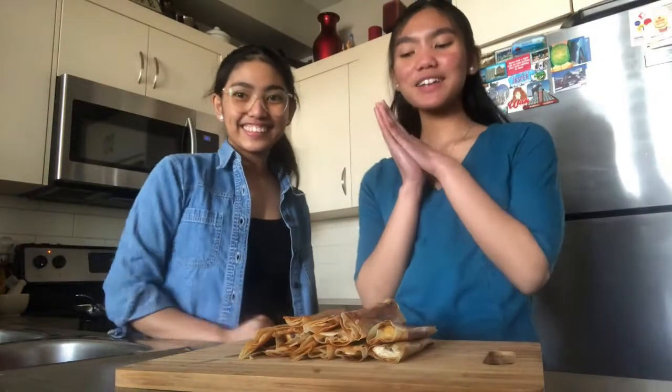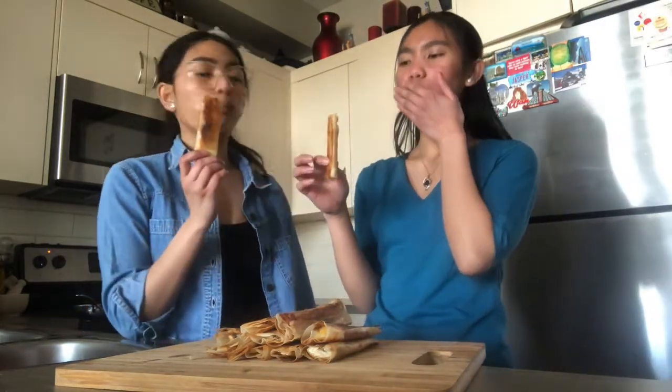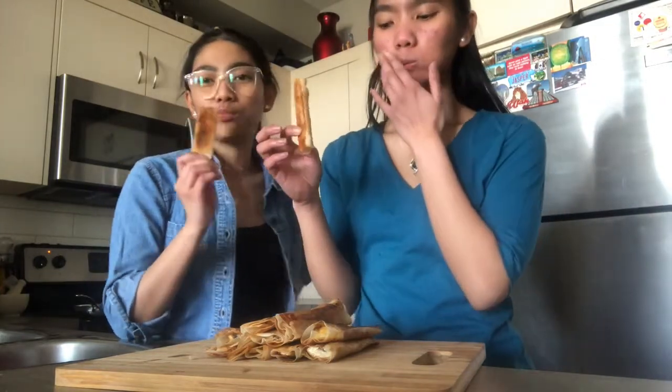Hi again! So we're done cooking and this is what it looks like. Are we ready to taste it? We are. Let's go. Cheers! That's good. You guys should definitely try this — it's really good and it's very easy to make. I'll try it. Bye! Enjoy!